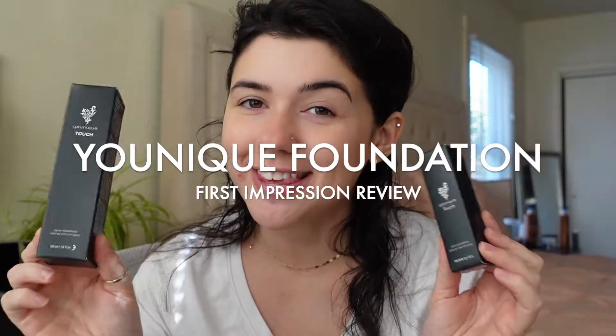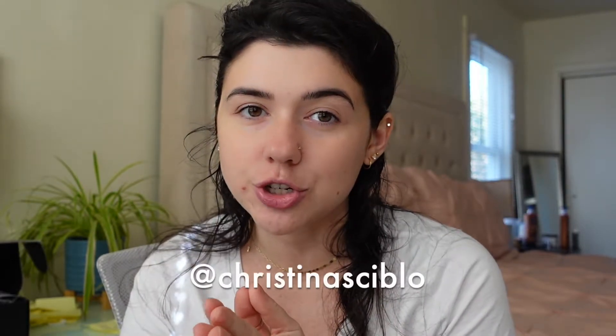In today's video I'm going to be doing a review on these two foundations. These are both by Unique, which is very highly talked about. It is an MLM network but I am not a part of them. If you guys follow me on Instagram, you know that recently I was talking about foundations. My summer foundation no longer matches me so I was on the hunt for a new foundation. A friend reached out and asked if I wanted to check out these foundations. She asked for a picture to color match me, and the color she said I was is lace.